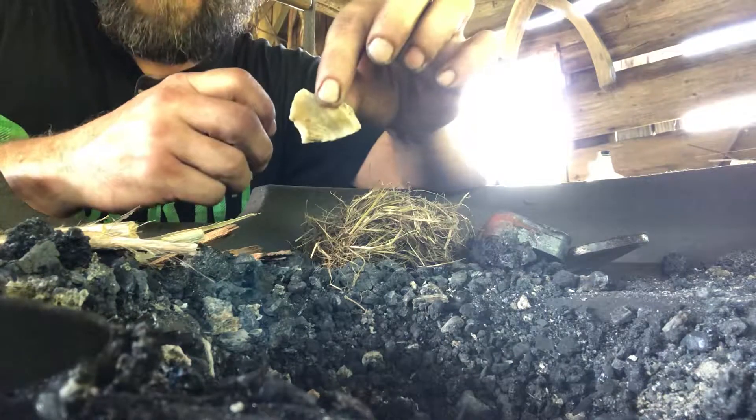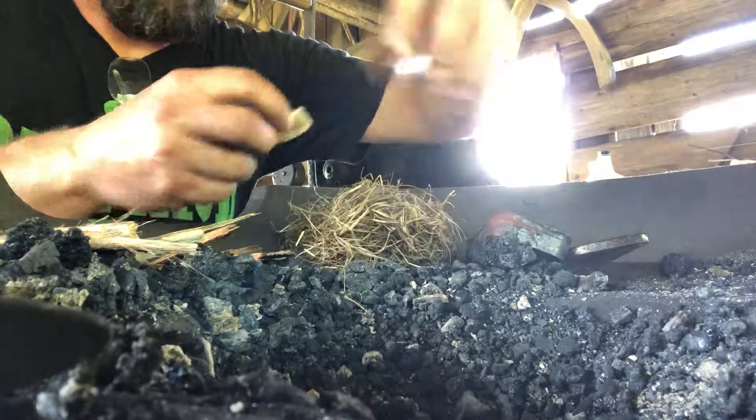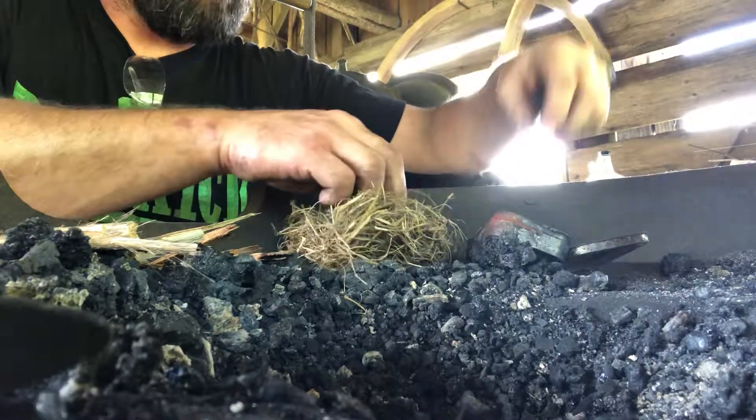A piece of Alabama chert. Our bird's nest of hay and grass, whatever dry things we can find around here.